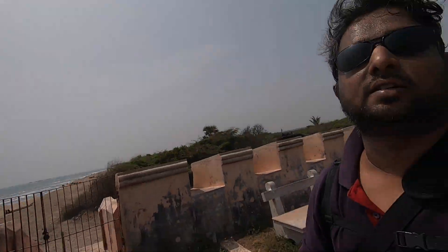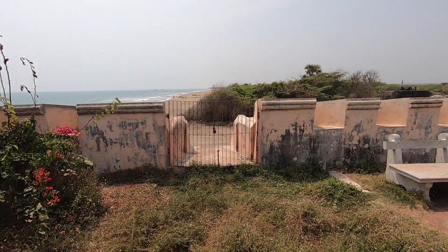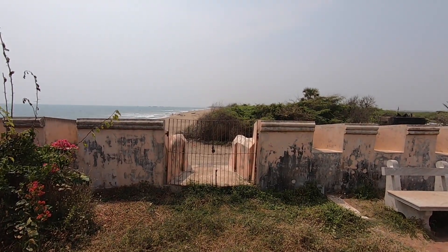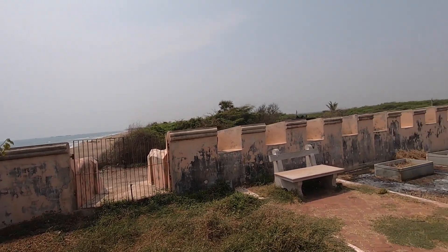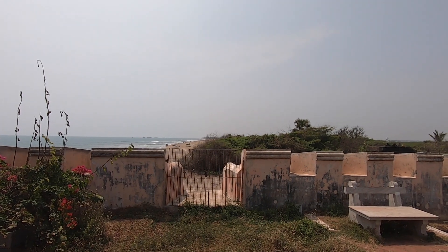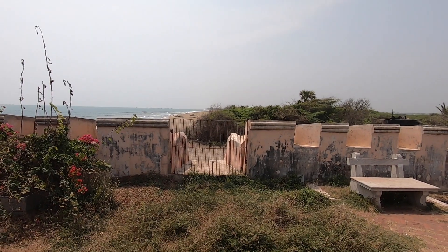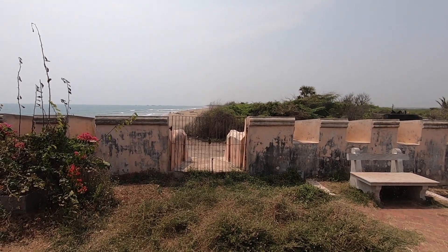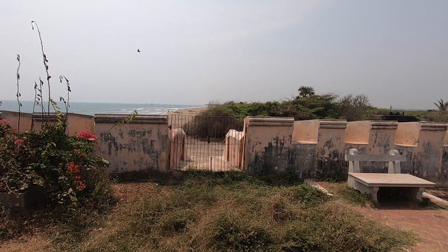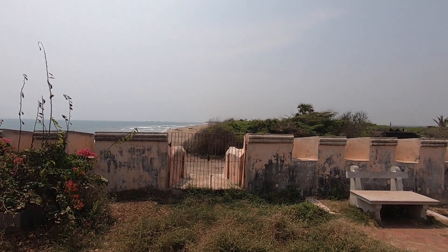Last time when we visited Kadaluur, that abandoned fort which we found over there — I don't know if I would find a proper fine art frame with this. Oops, I accidentally pressed the 4K recording again. I might have to delete that. Yeah, we are good to go.